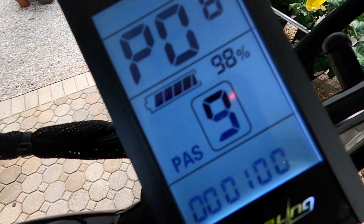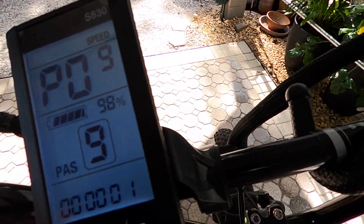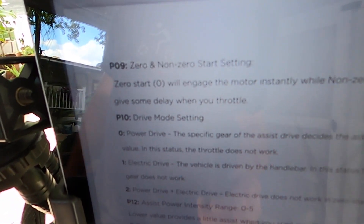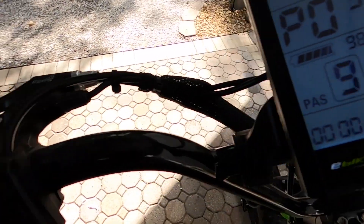P08 is the speed limit and I pushed it out to 100, so it maxes out. P09 is the zero start — it'll engage the motor instantly, whereas non-zero start will delay when you hit the throttle. I want reaction right when I hit it, so that's on zero for me.